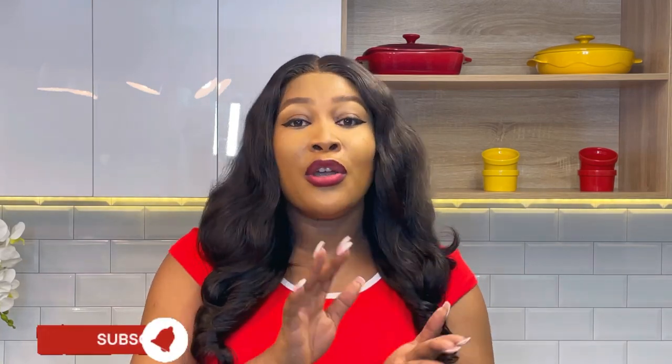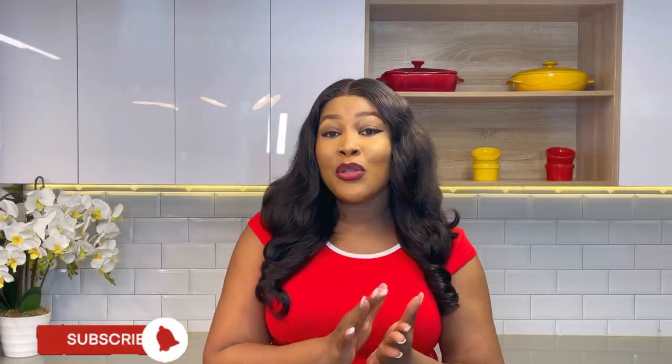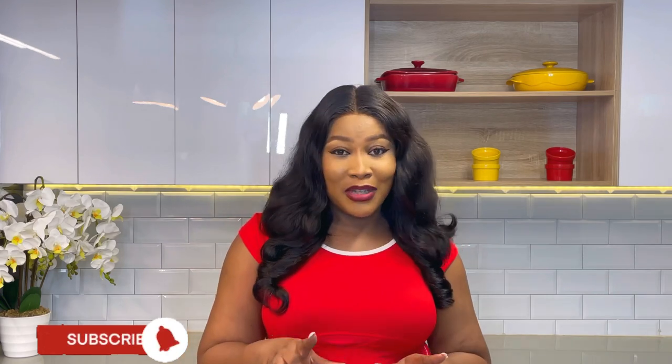There's one mistake a lot of us make when preparing pancakes — and this is why your pancake is not fluffy, looks flat and flabby: you're cooking with too much oil. Some people literally fry their pancakes, and I don't recommend that at all. One of the tips to get really fluffy pancakes is to use a non-stick pan and just brush it with a little butter or oil. Cover the pan and allow the pancake to cook. Once you start to see bubbles on top, your pancake is ready to flip.